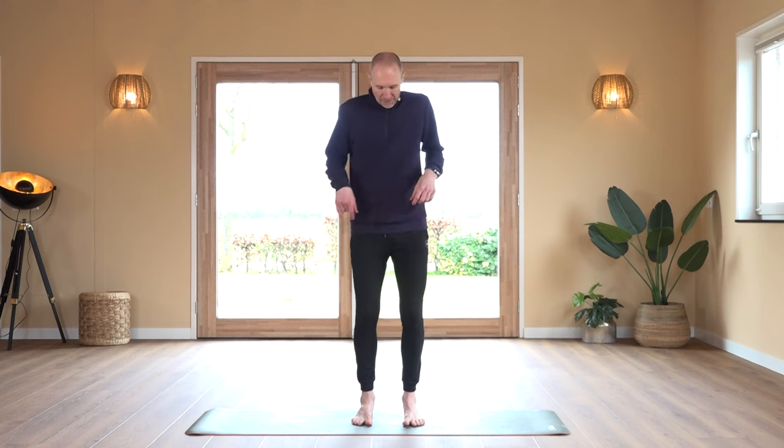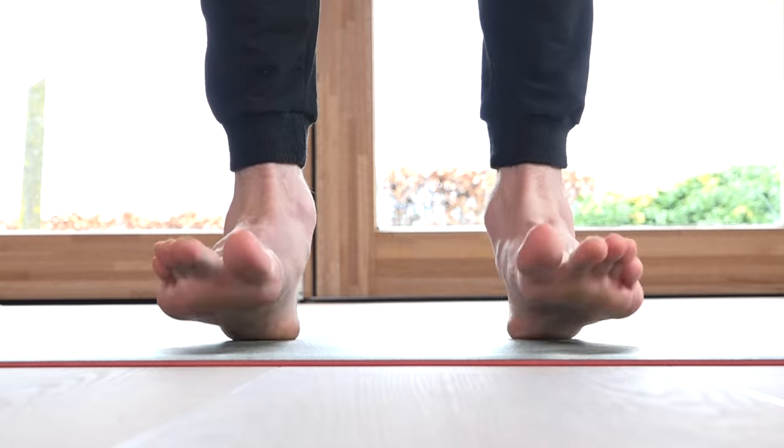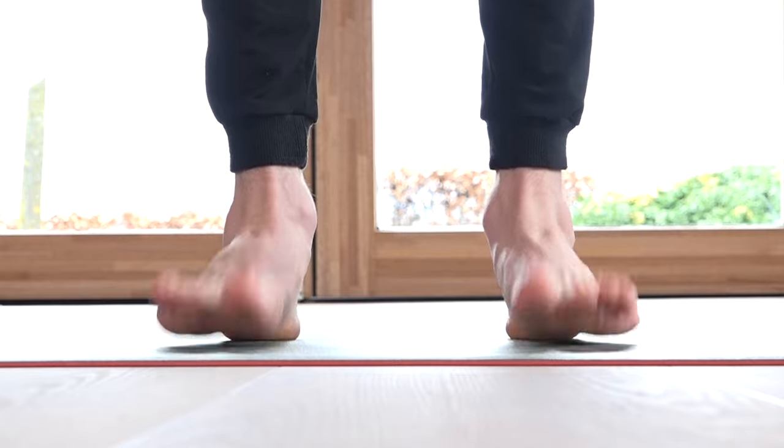Toe taps. Stay on the heel. Try to lift just the front of the foot. We tap through 20 repetitions.